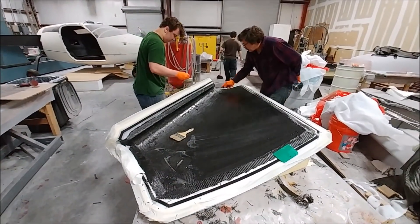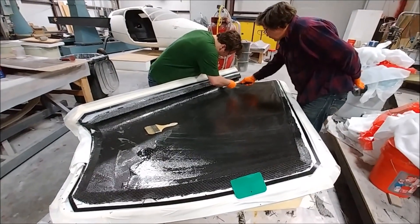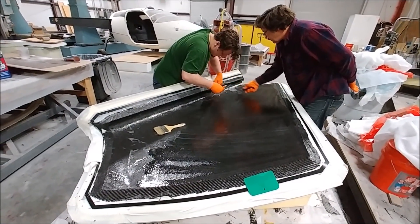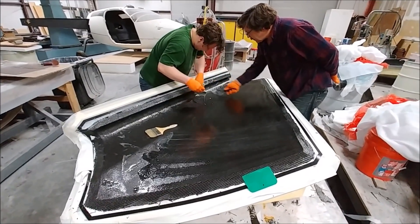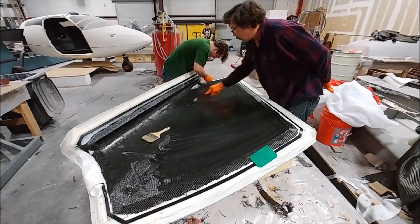Devin and Jeff are underway with the first of these upper strake skin layups — just got the first layer of heavy down. I need to find out what the full layup schedule is, but our heavy layer is equivalent to about three normal layers, so it saves us a lot of time just putting down one instead of three.